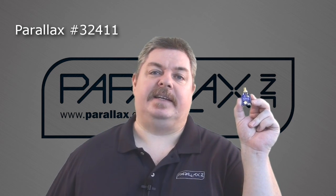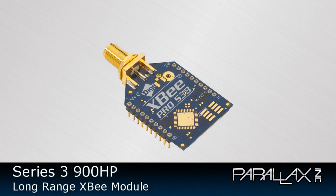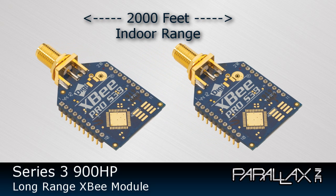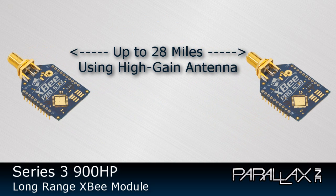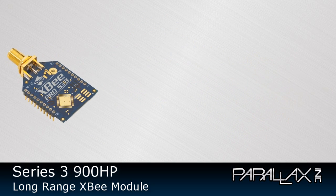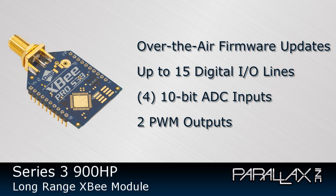When you need a long-range solution for wireless connectivity, the Series 3 900HP module provides the best in-class range. This module requires an antenna with a male RPSMA connector, such as this articulating dipole antenna. The 900HP has an indoor range of up to 2,000 feet and an outdoor range of up to 9 miles line of sight using a dipole antenna. The range can be increased up to 28 miles using a high-gain antenna. The 900HP modules offer over-the-air firmware updates, up to 15 digital I/O lines, 4 10-bit ADC inputs, and 2 PWM outputs.